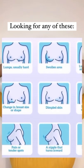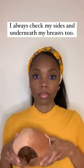I look for any lumps, skin, or nipple changes. I always check the sides and underneath my breasts too.